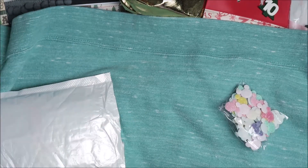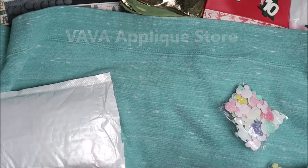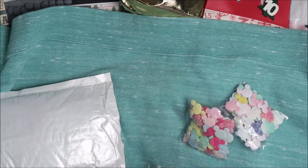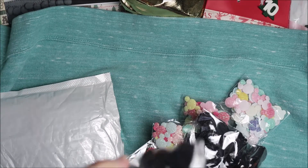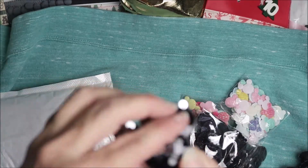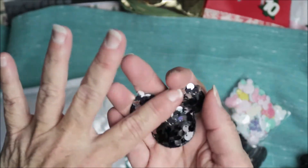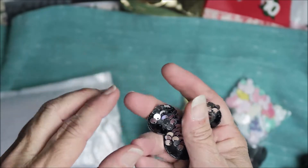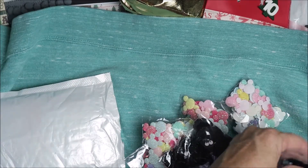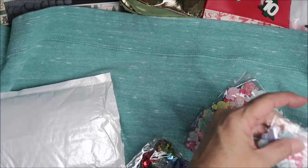I don't even know what store this is from, so I'll have to link it in the description box below. I got a bunch of Mickey stuff, and these are the black sequins that flip one way and another way. I'll probably be putting some in my Etsy shop.